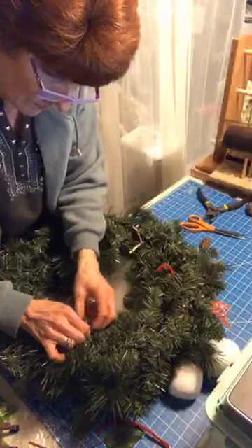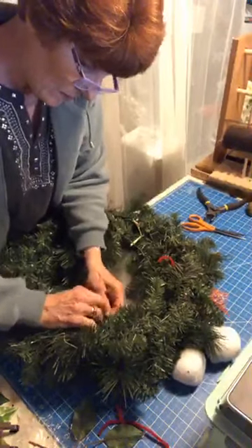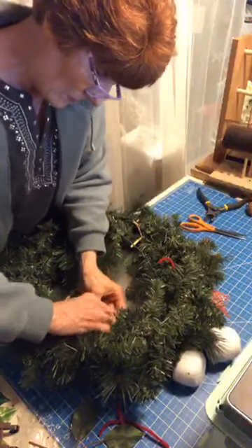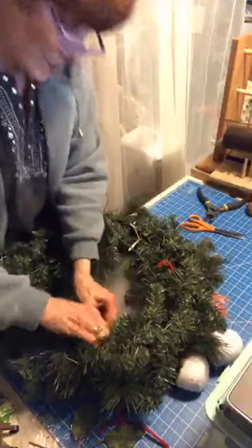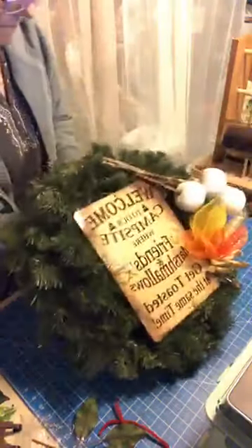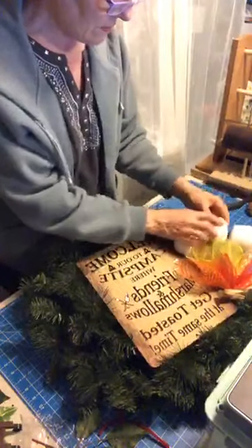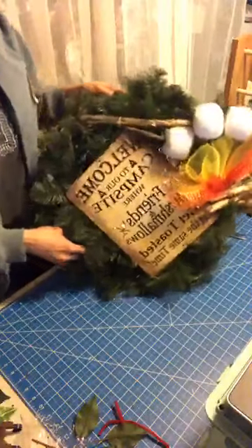I didn't have a long enough piece. I think I got it now — there we go. How's that look? Do they look like real marshmallows roasting on the fire?